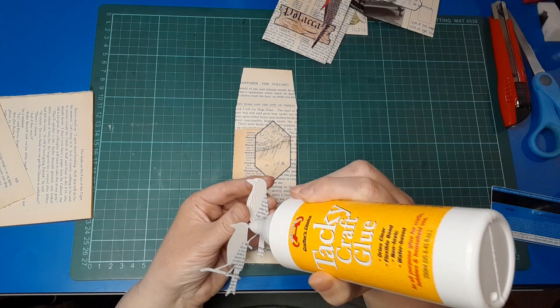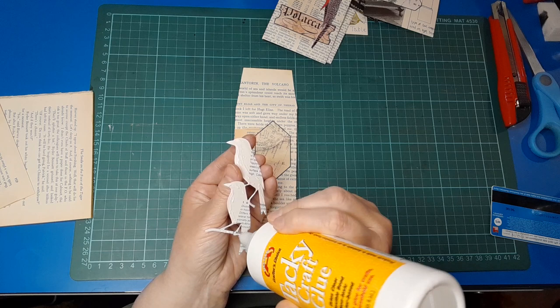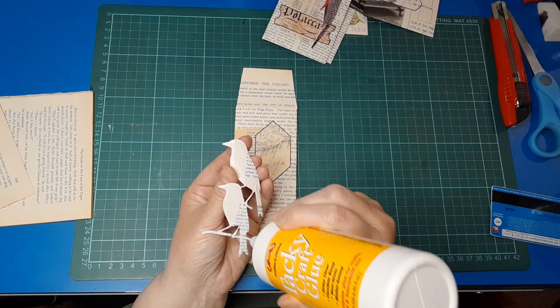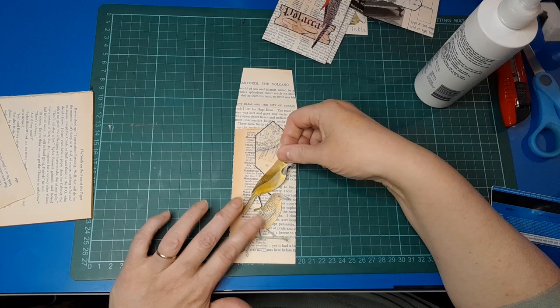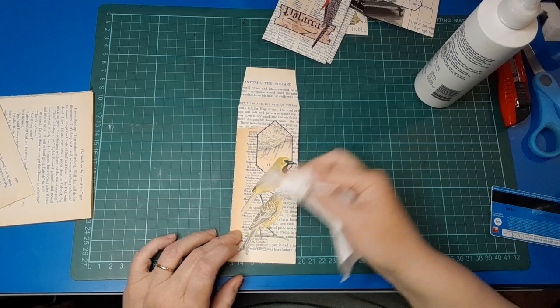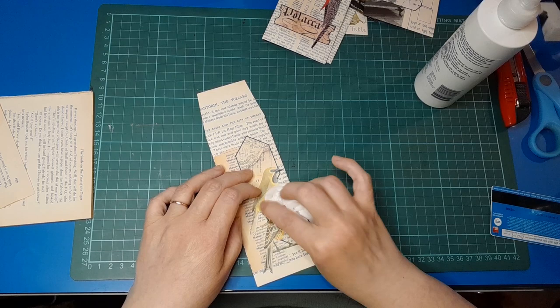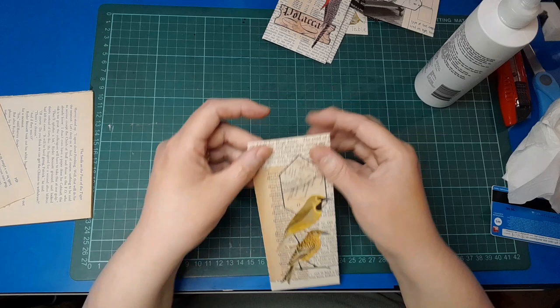That's fun, isn't it — having options. Having different birds in different colors and by different artists, because they're generally sketches or watercolor illustrations. I think the two I've got are both watercolor — they are beautiful. Whoops, I've got glue happening everywhere, what a mess. Do a bit of mopping up — well they're gonna stick because there's plenty of glue on there.